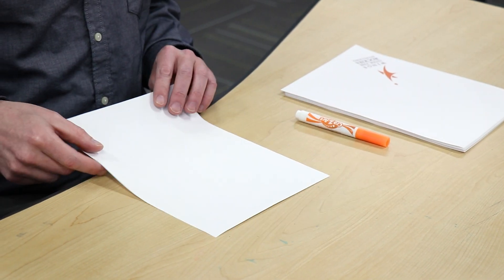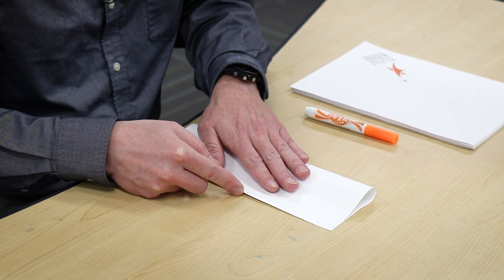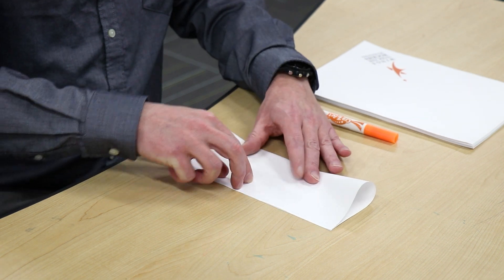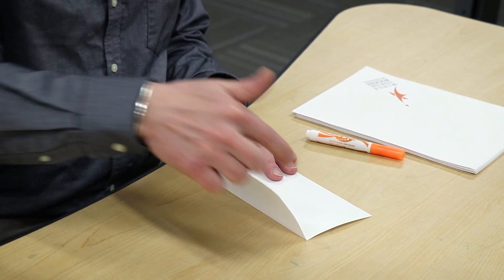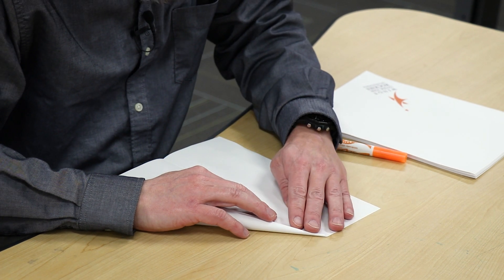Now to begin, I'm going to start with the world-famous hot dog bun fold right down the middle, just matching those corners at the top and the bottom and hopefully getting a nice sharp crease right down the middle of the page. You can use your thumbnail or the marker here as a great tool for getting that nice crisp crease. First step complete — it's just the hot dog bun. I'll open that up; you can notice my crease here in the middle. I'll use that as a reference line and then fold just the top edge and the corners onto that center line.